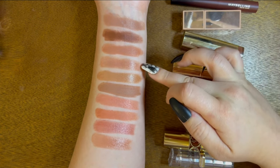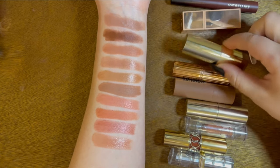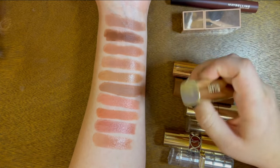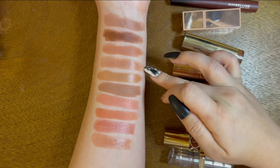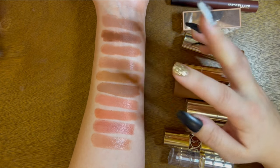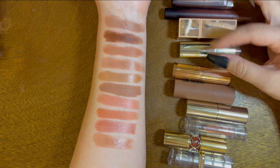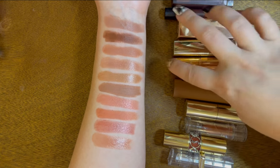Next is a slightly glossier one similar to the Patrick Ta — this is Milani, a huge favorite of mine in the shade Bahama Beige. I love it — it's one of the yellowest-toned nude lipsticks you can find at a drugstore price. I highly recommend it if you're looking for a nude lipstick that is more yellow than pink-leaning. That Bahama Beige shade is the best.